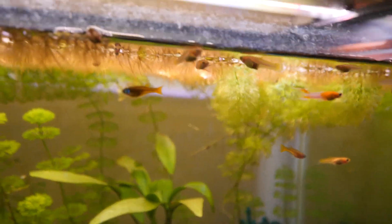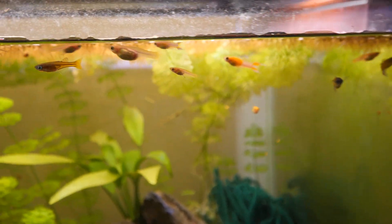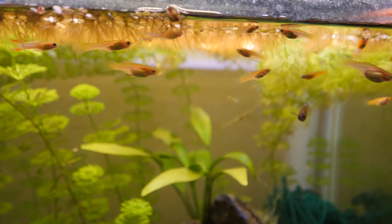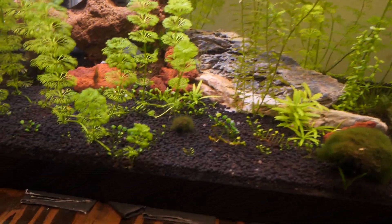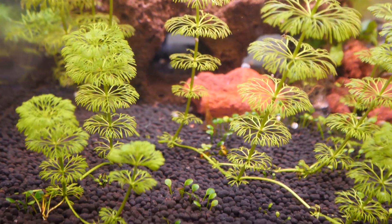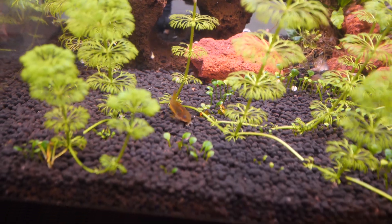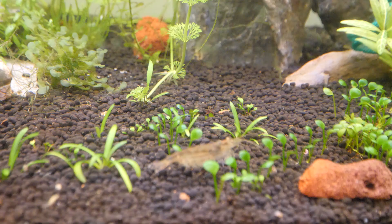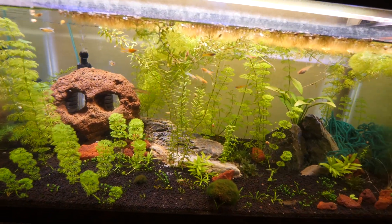We got some rainbow fish in here, and some endler guppies — Japanese blue, blue and gold endler guppies. We also got some catfish, little bottom-dwelling catfish, and some Amano shrimp doing all the cleanup, trying to keep down the algae.